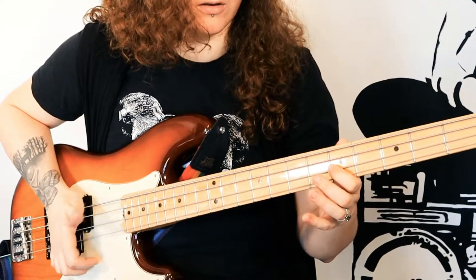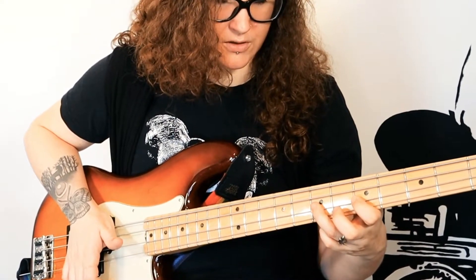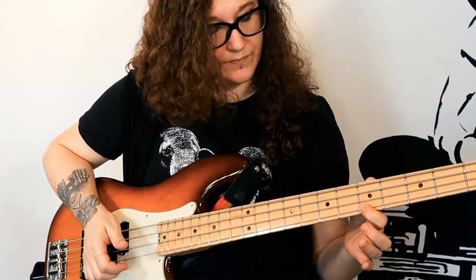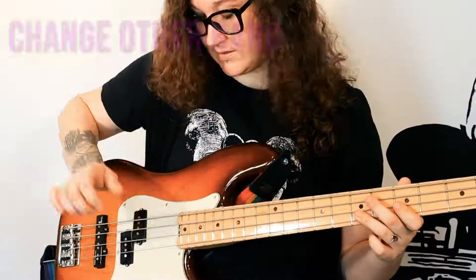So to do that, you slap your thumb on the D string on the fifth fret. Then you hammer on seven. Then you pop the fifth fret of the G string — that means take your pointer finger and kind of snap it out. Then you hammer on seven there. Same shape, but you do different things with this hand.